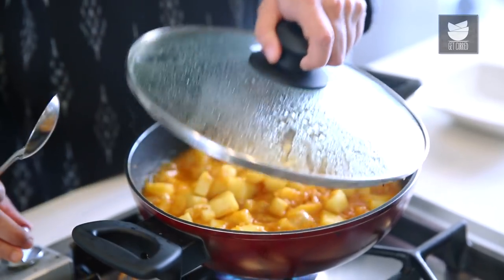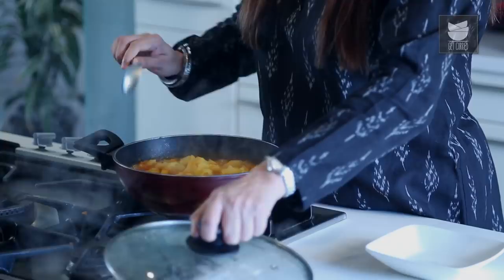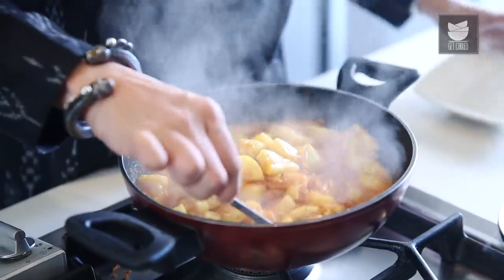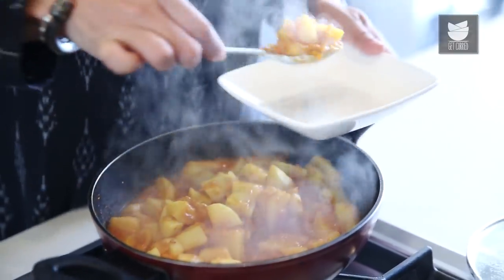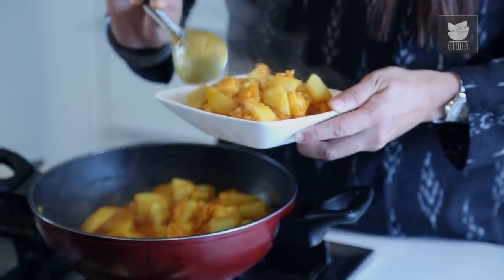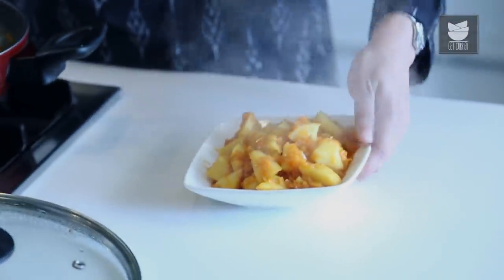Now that we've let the potatoes simmer in our gravy for about 5 minutes, our recipe is done and our Karnataka Batata Song is ready. You saw how easy it was to make the Batata Song. You need not be from Karnataka to try this dish — do try this recipe and let me know.